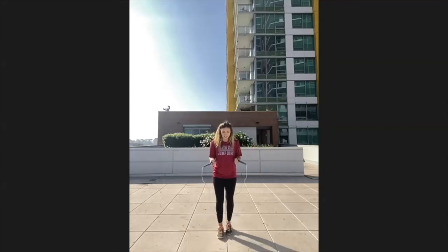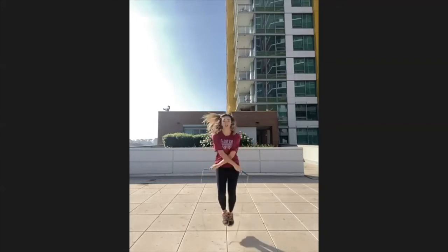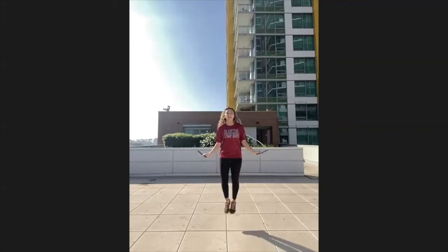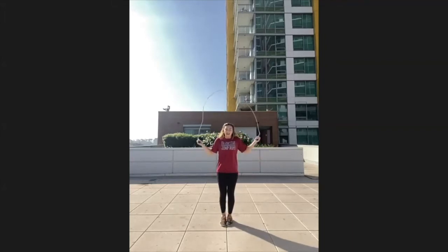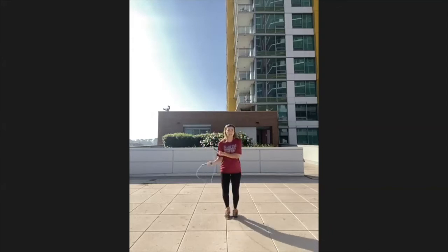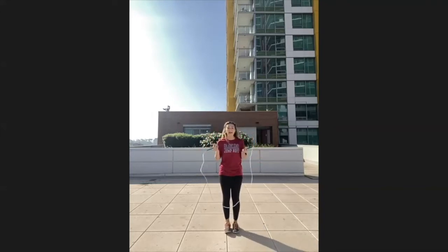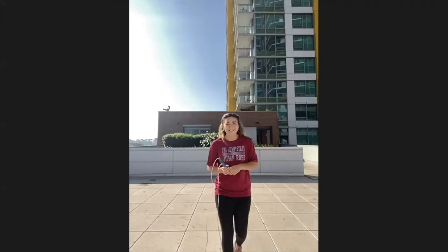Some more advanced double under tricks: crossing double unders — one rotation goes under, the second rotation you cross your arms. Jump, cross. You can also try single side swing double unders — going to one side and bending into the double unders. That concludes our double under tricks.